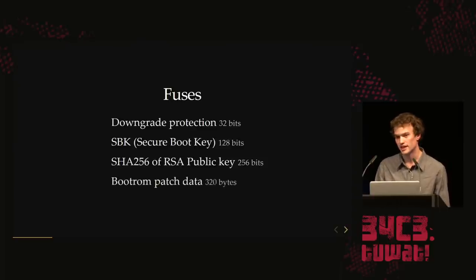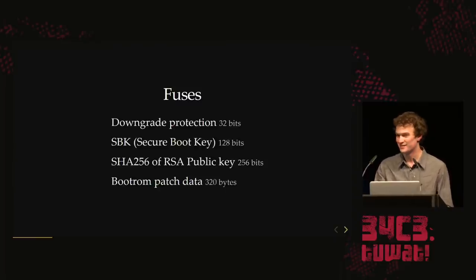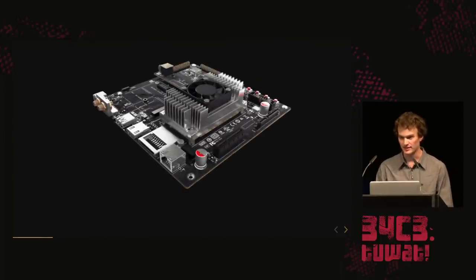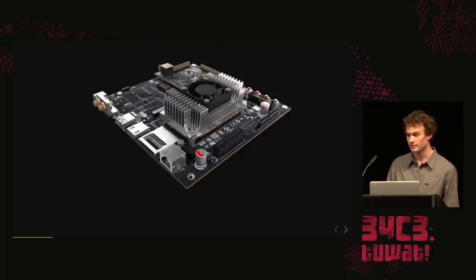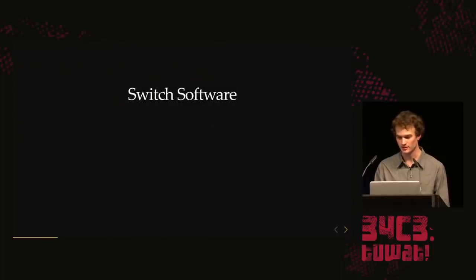They have a cool feature where they can patch the boot ROM — storing patch instructions to modify boot ROM code. So if there are exploitable bugs in the boot ROM, they can actually fix them at factory time. They filled up all the available space just fixing bugs. Since this is an off-the-shelf chip from NVIDIA, they actually provide a dev board you can buy for $700, or half that if you're a student, which lets you explore all the I/O and discover undocumented features.